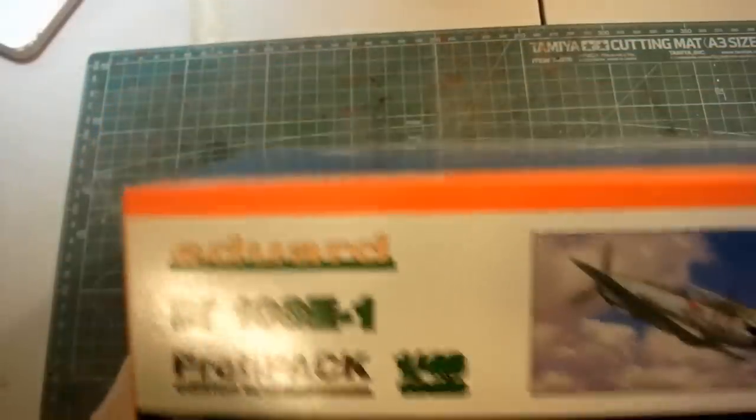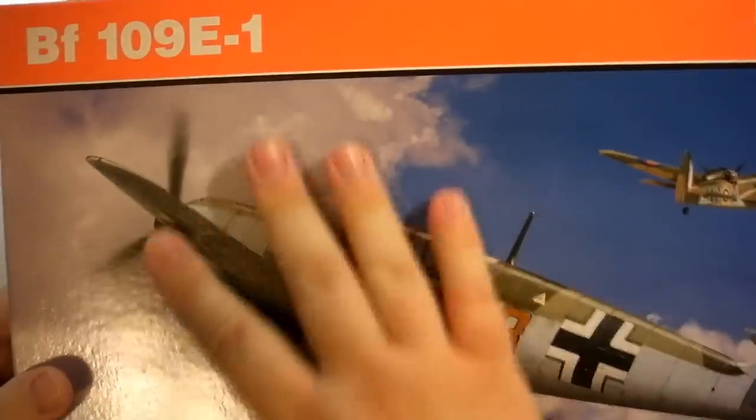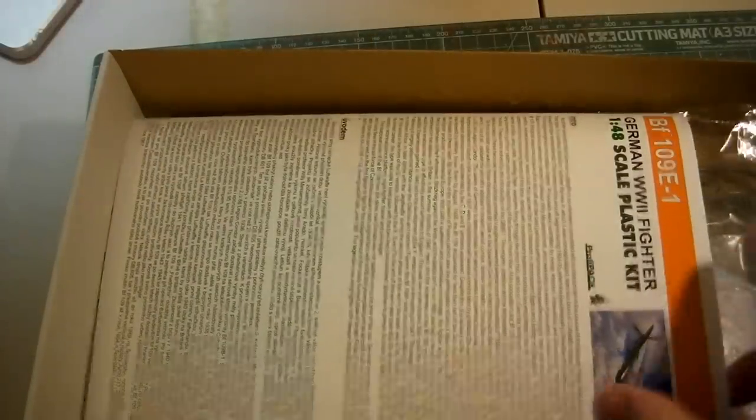Let's get inside the kit. Beautiful box art — this kit dates from 2012 so it's fairly new, in 1/48 scale. I always love the Eduard box art; it's really beautiful. You'll notice this glossy paper across the box. Let's take a look at what we have on the inside — we've got the construction sheet.